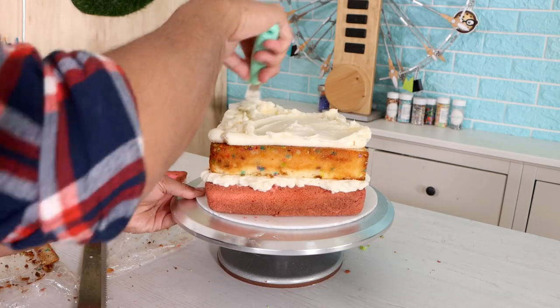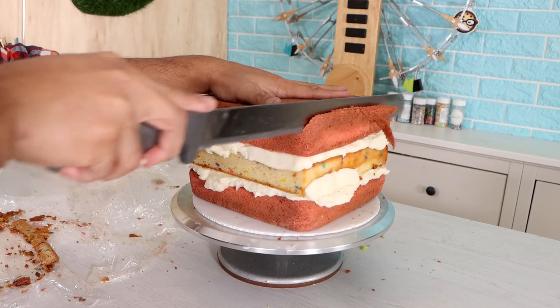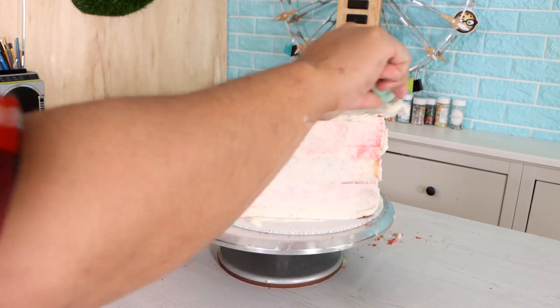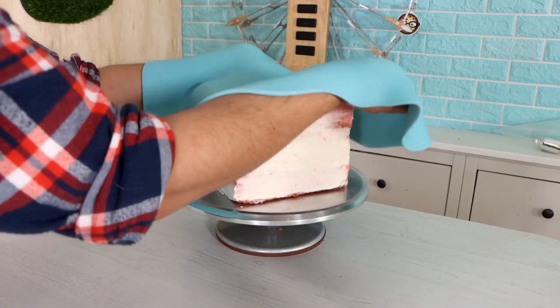This cake was pretty fun to make because there wasn't that much carving. I basically put it in the fridge, let it sit for a few hours, took it out, and just straightened out the sides with a serrated knife. I wish all my cakes were that easy, but they're not.